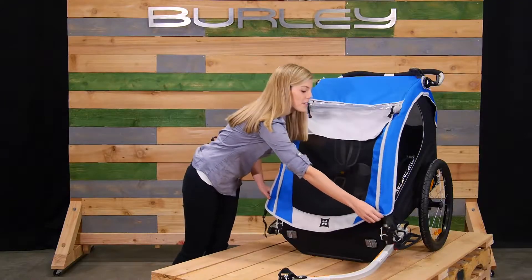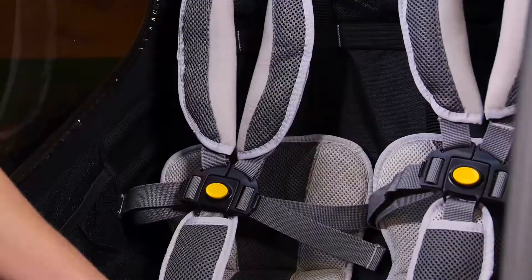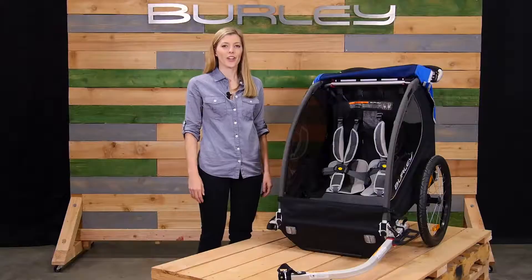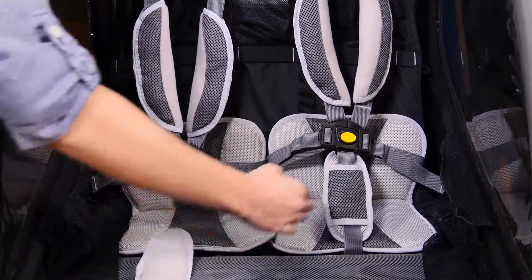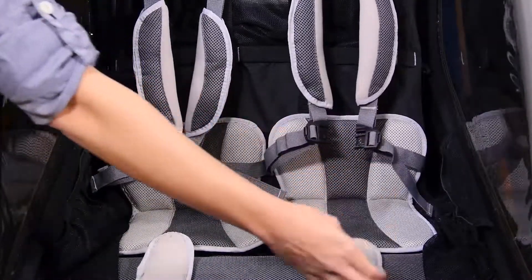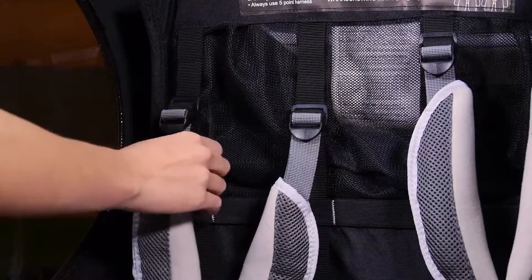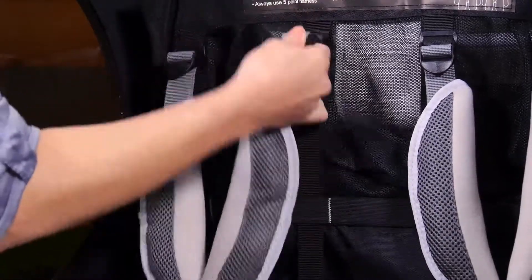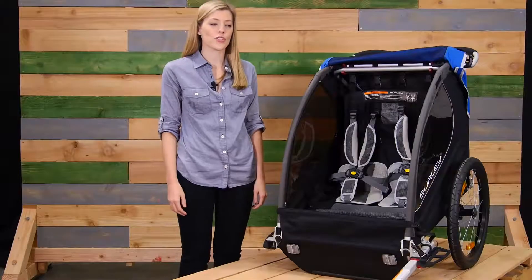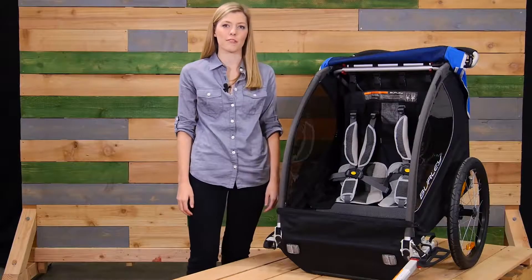Moving to the interior of the trailer, the first thing you'll notice is the padding on the seats, as well as removable seat and harness pads. The Encore comes equipped with a five-point harness system, making it easy to get your child in and out. Another great feature is the adjustability — simply move these adjustment points up or down to accommodate your child as they grow. Between the shoulder straps, you'll see some loose mesh — this is our helmet pocket, allowing for a more comfortable ride for your child.